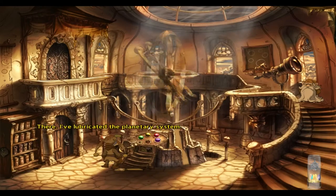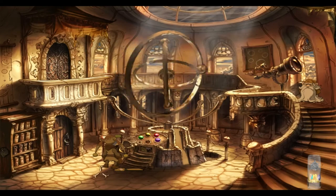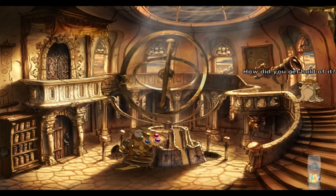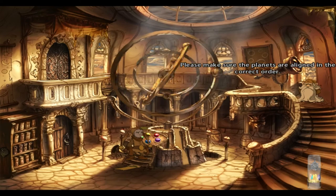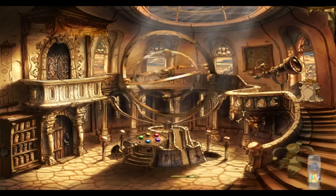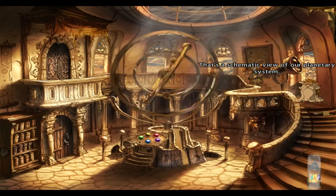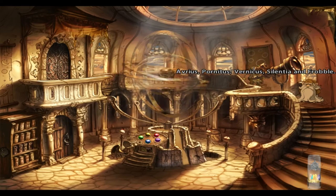I have lubricated the planetary system. Excellent. Now all we need is the whispering stone and the crank handle. I left the crank handle outside. There — I've attached the whispering stone. Excellent. How did you get hold of it? You don't really want to know. In that case, I didn't ask. Please make sure the planets are aligned in the correct order. That's a schematic view of our planetary system — it shows the five planets: Avrius, Hornitus, Vernicus, Silentia, and Rubble.